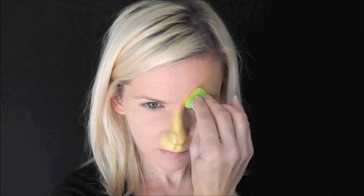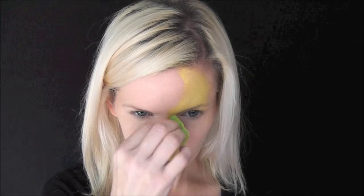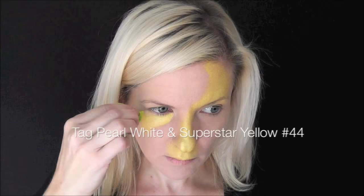So to start, we're going to use the Kryolan creamy pearly yellow on the top lip, on the nose, and above one eyebrow. Next I'm going to mix it with a little bit of Superstar yellow number 44 for some brightness. We're just going to continue to fill in the other eye — this is TAG pearl white mixed with Superstar yellow number 44.